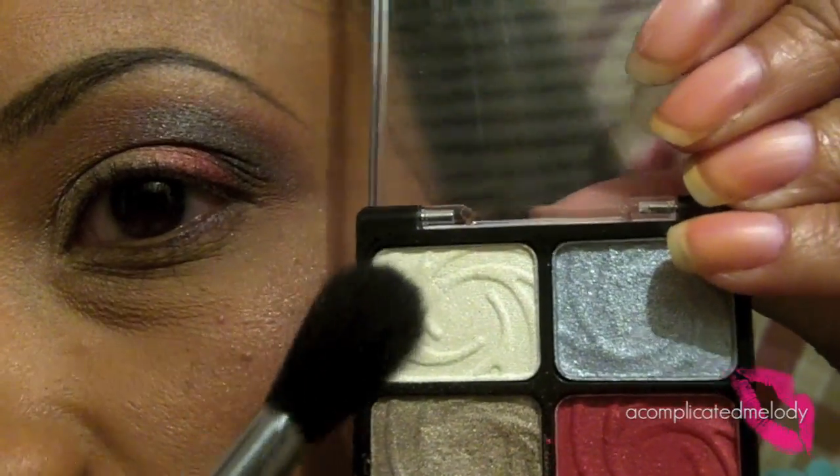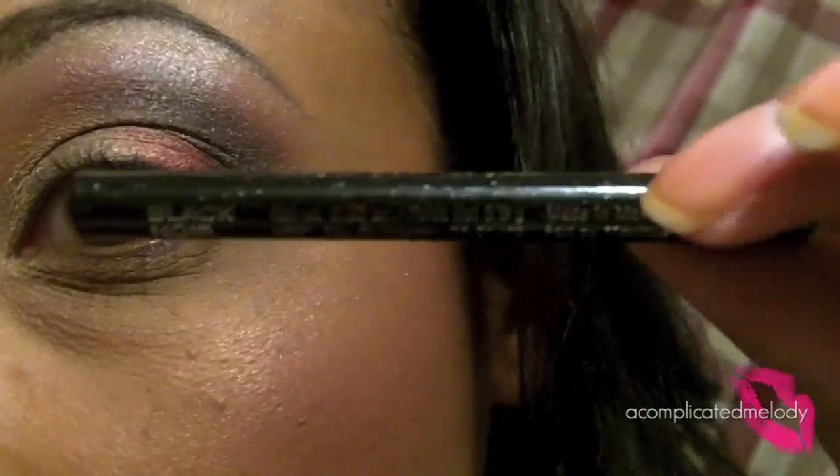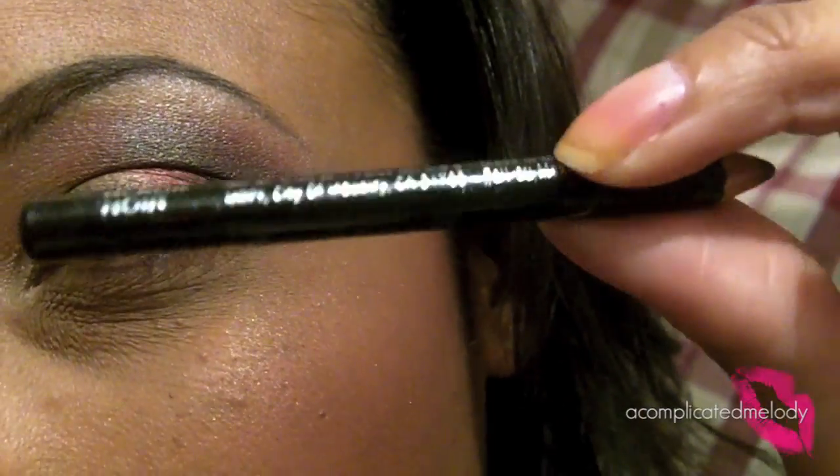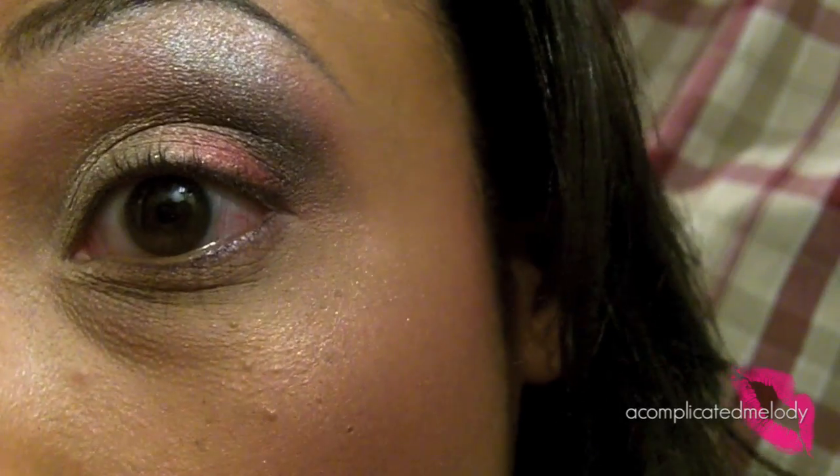Next we're going to take that light ivory color and use it as a highlight. Then I'm going to take the black liner that comes in the palette — it has a little sparkle in it — and line the top lash line and lower lash line.